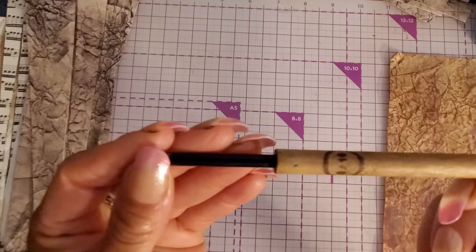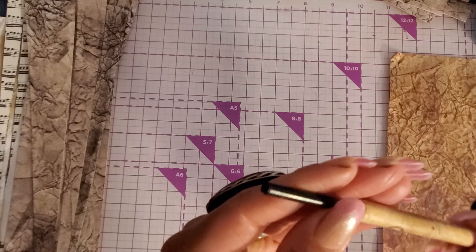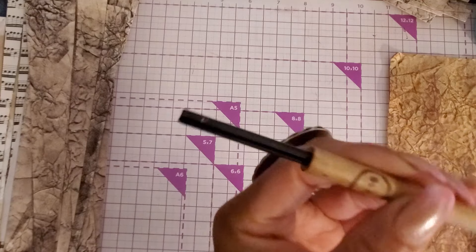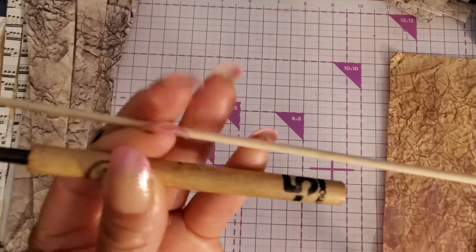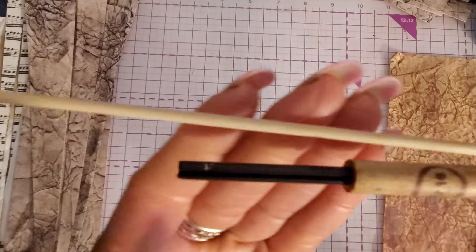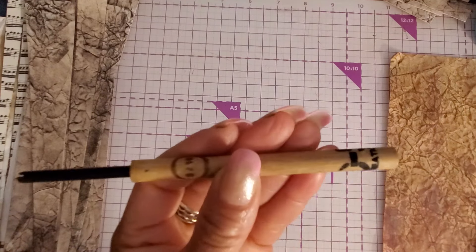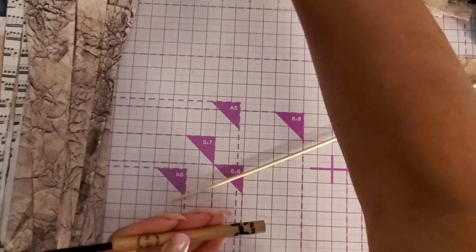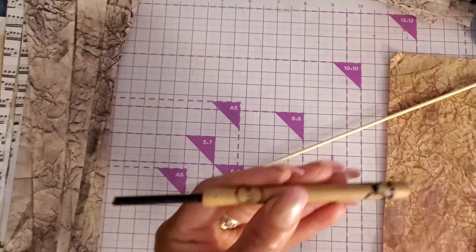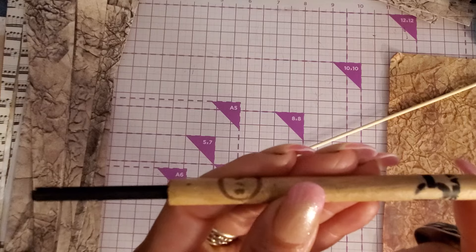To roll the beads, you'll need either a bead roller — this is the biggest one I have in my pack. You can get them on Amazon or anywhere. I got a set of four and the whole set was not more than maybe eight bucks on Amazon.